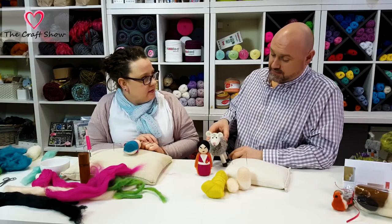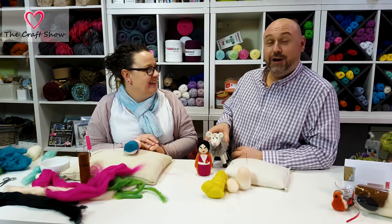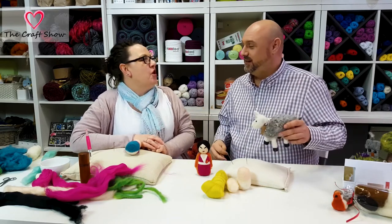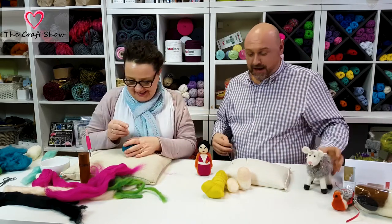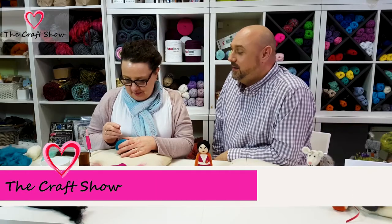Oh look, this Cyril's bigger — his cousin! Cedric? Cedric! Can't be Cyril, we've already got Cyril — he's a clone! Like Dolly the sheep! Yes, Dolly the sheep! Okay, I'll digress — we're getting away from it, which happens!